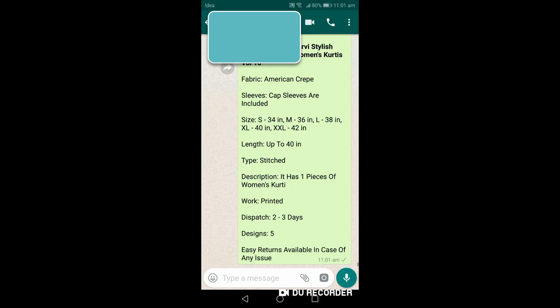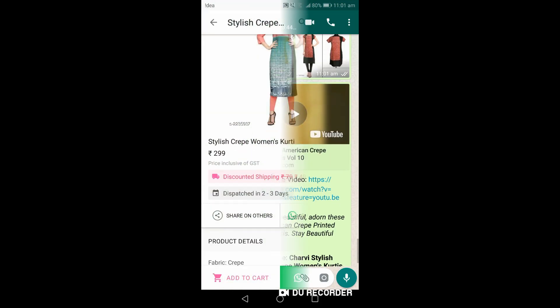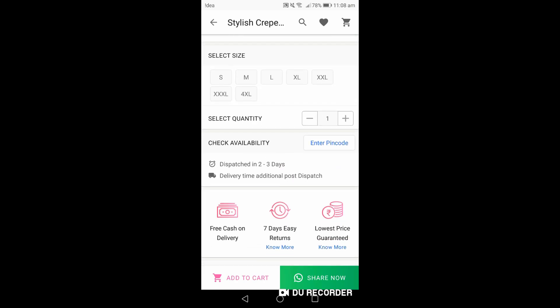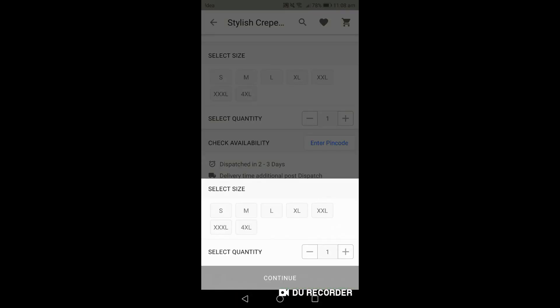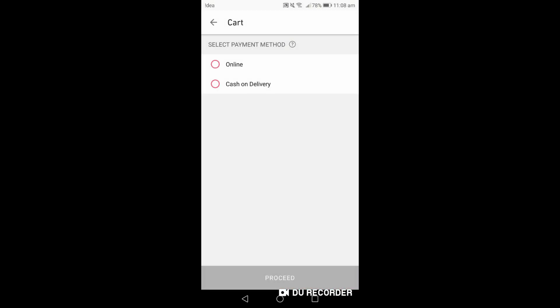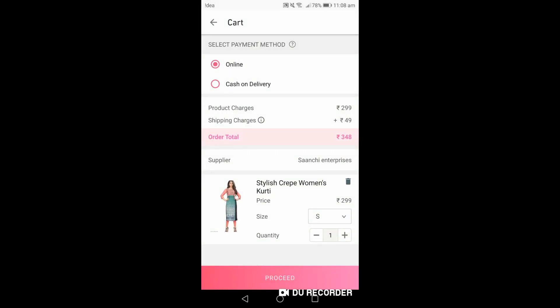From the Share Now button, you can share images and product descriptions with your desired person through any social media like Facebook, Instagram, WhatsApp, etc. To place an order, go to Add to Cart, select the size and quantity as per your customer's requirement, then go to the cart and select the payment method.